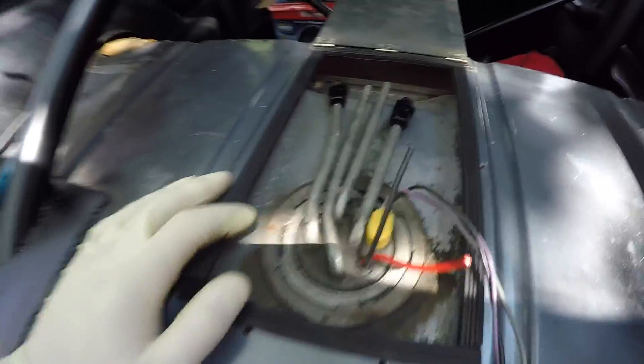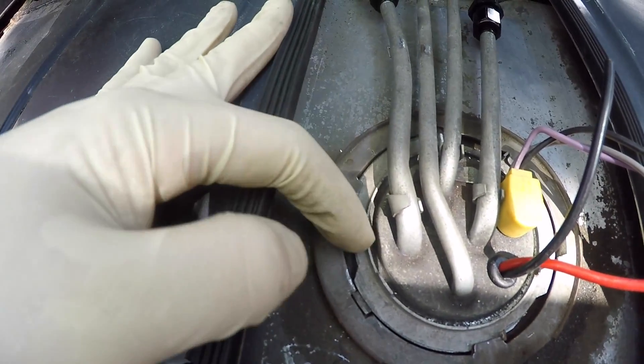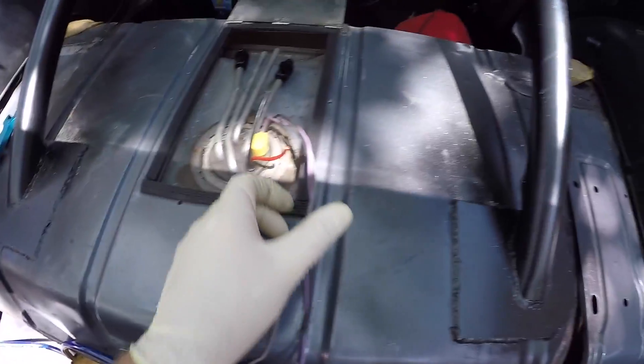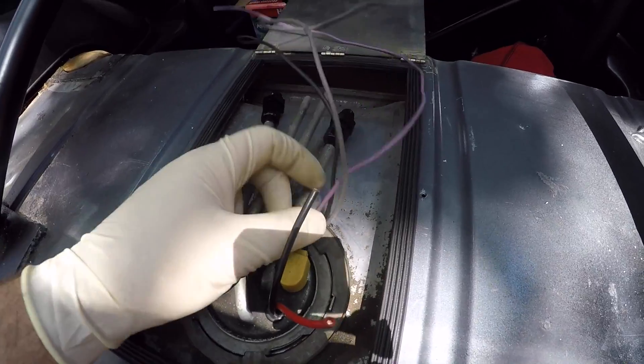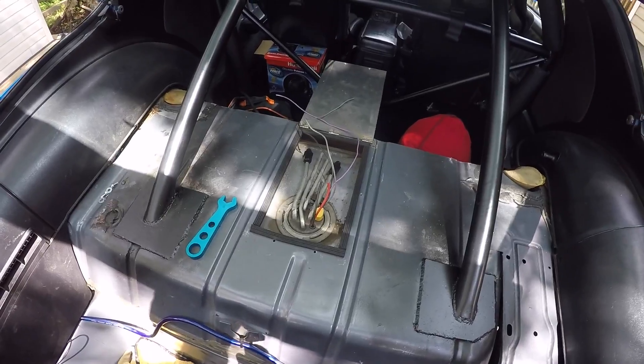The pump's all in. I got the ring back on and just rotated it into those little tabs - the tabs on the actual ring align with the tank, they're pretty much like stops. That's all in and good to go. The only thing I've got to do is cut these guys down, figure out which one's the sender, and then cut the other two down since I'm not going to be needing them. These are going to be going up to the front to a relay.